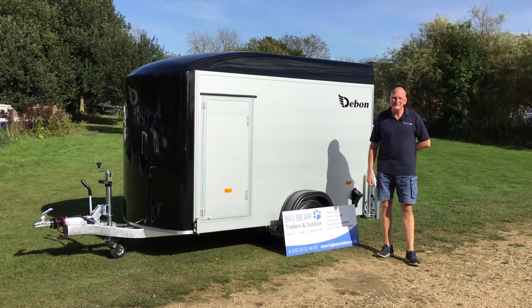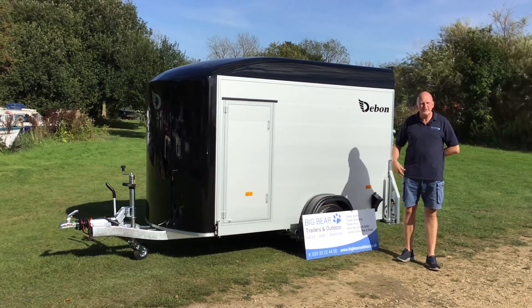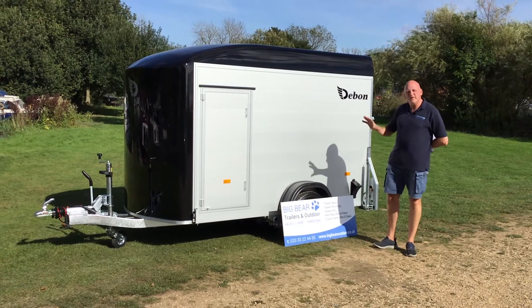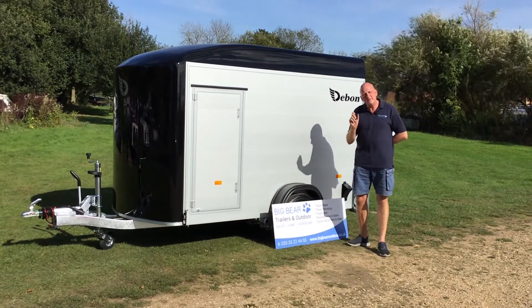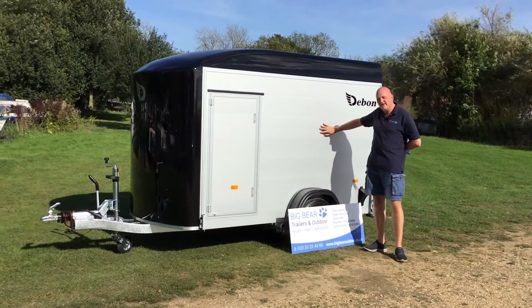Welcome to Big Bear Trailers and Outdoor in Northamptonshire. Today we've got a review for you on the Dubon C300 box trailer — this one is fresh from the factory. Pretty much this is standard spec for us, so we typically go for aluminium planking. This is a double skin with a cavity in the middle, which is really great, and it comes with a five-year guarantee on the aluminium planking.